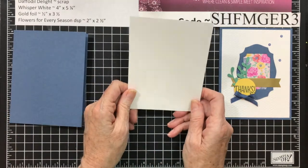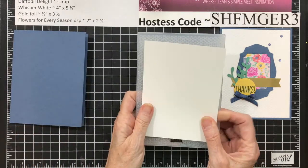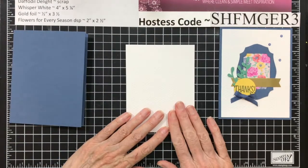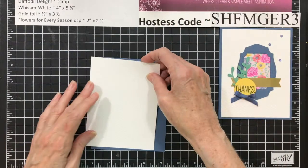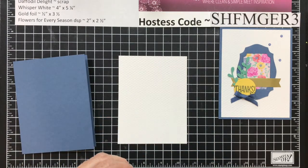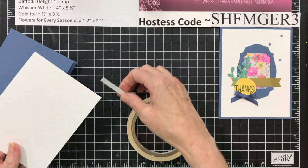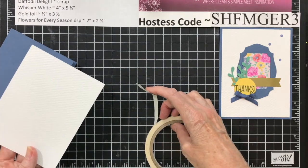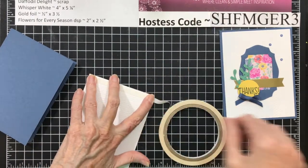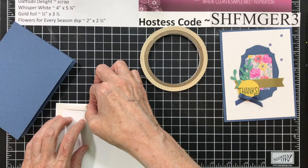You need a piece of Whisper White that's 4 by 5¼. You're going to use that embossing folder and run it through your embossing machine to emboss the front. This is going to go on the front, and we have to put this on because it's embossed. We're going to put it on with some Tear and Tape so that we make sure it sticks really well. Depending on what look you're going for, you can choose which side of your embossed image you use.